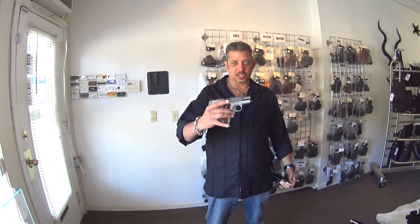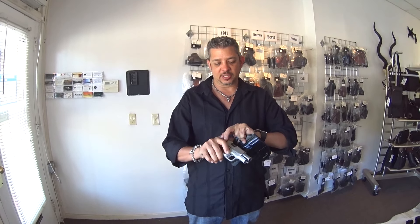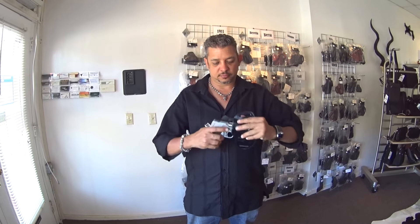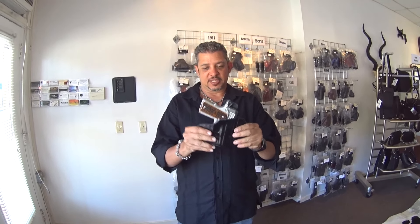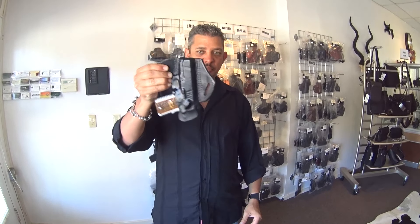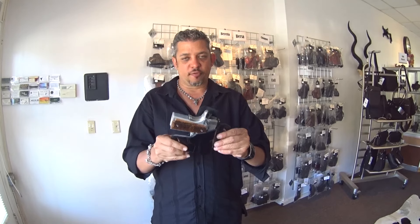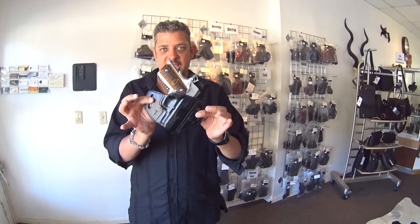As you can see the gun is unloaded. We safety check the gun — there's no ammo in the gun or magazine. The way this holster fits, it's a glove fit — very tightly molded. Hopefully you can see with the lighting we have. This holster does have a 10-degree cant.